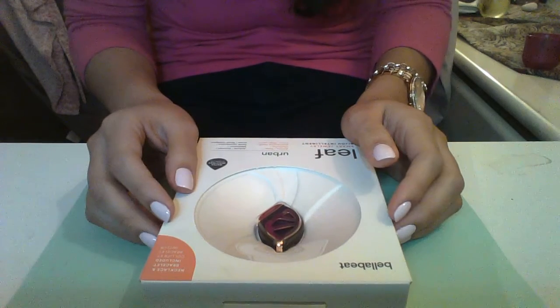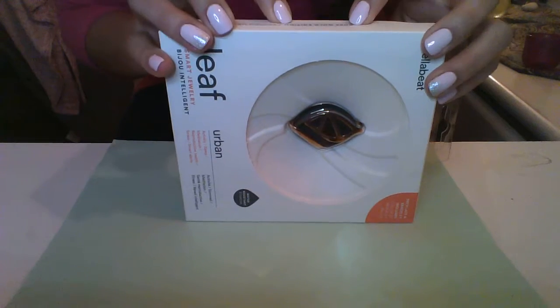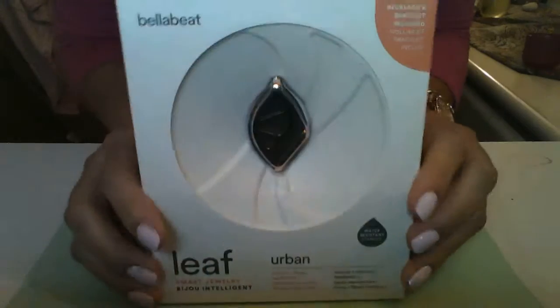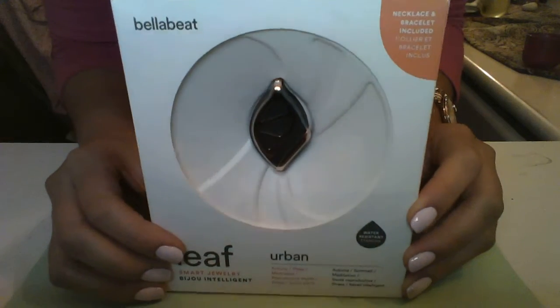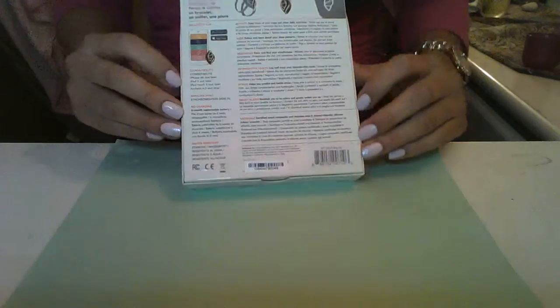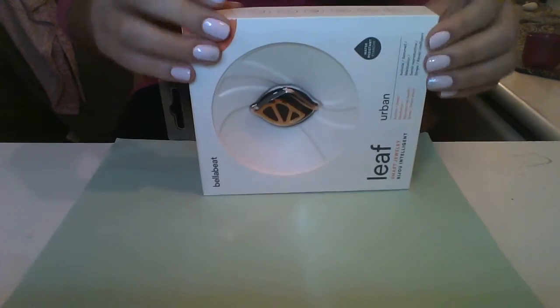She bought me the rose gold edition — it's also the urban edition. I like the box, the wrapping is very nice. I'm not a very high-tech person, but I really like how it looks.